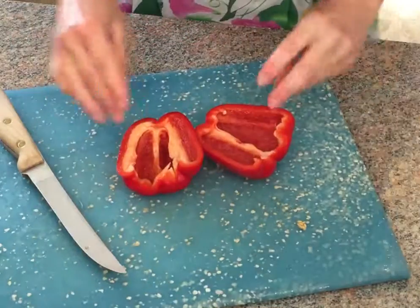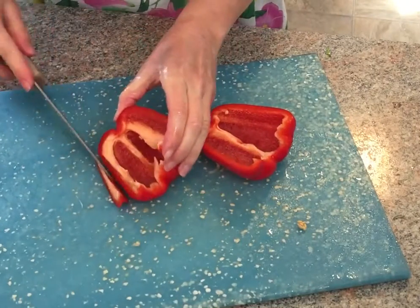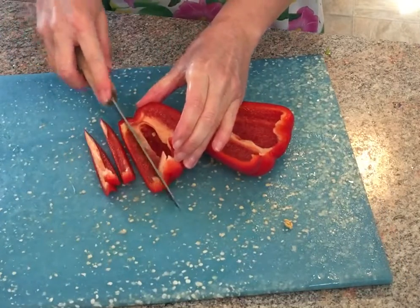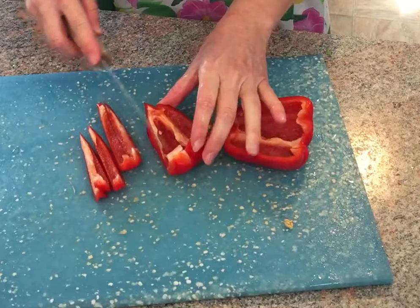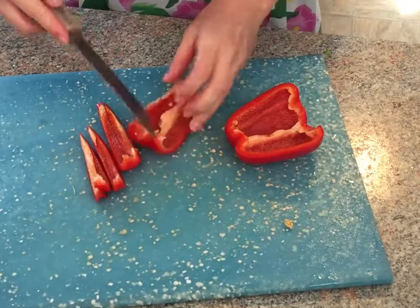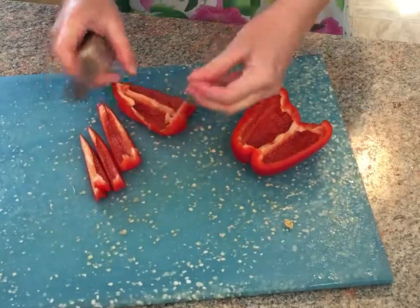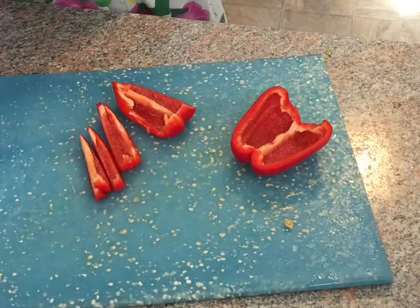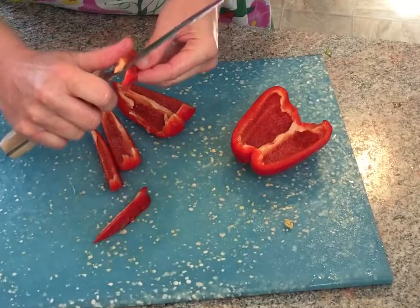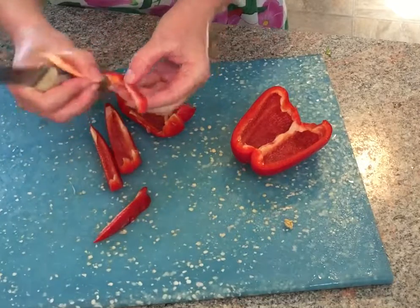The part with the seeds pulls out easily, and then I just want strips of it for the fajitas that I'm going to make tomorrow. I do like to cut out the inside bits, and then you can come back after you've sliced it too and kind of cut that out.